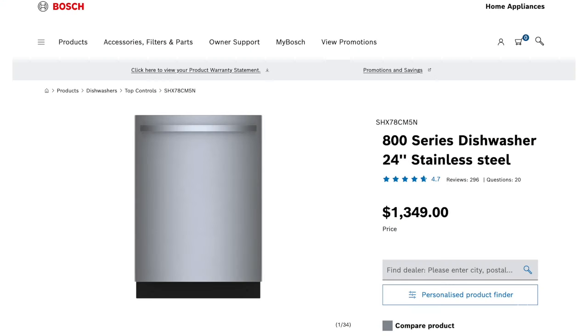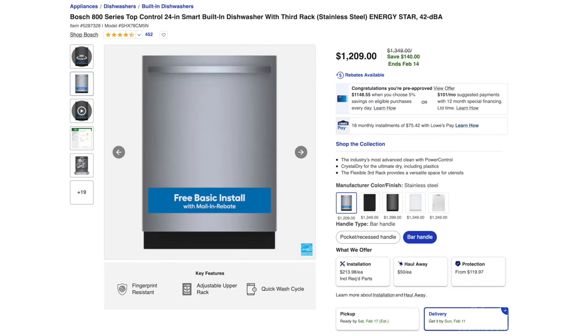The only one available with this handle style is the Bosch 800 series. Of all the different finishes it comes in, stainless steel is the cheapest. This is however their top-tier model, coming in at $1,200 with an extra $200 if you need it installed.